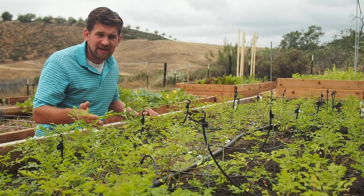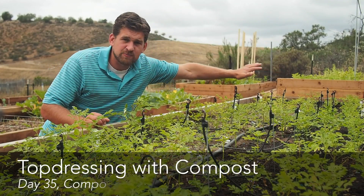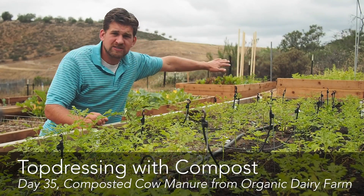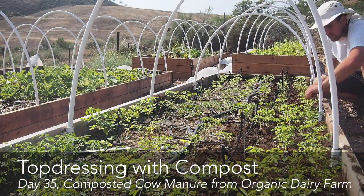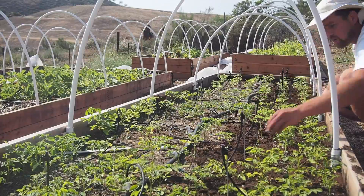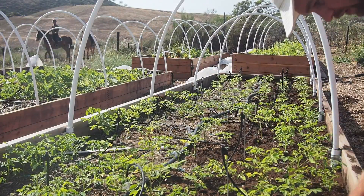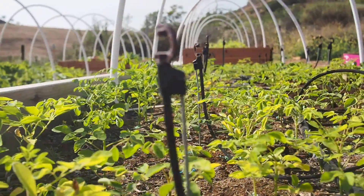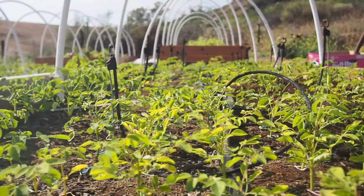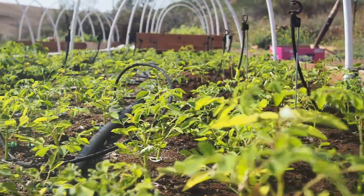On day 35, I spread compost on this half of the raised bed, right down all four sections. I wanted to do that as a test to see if the base soil was rich enough, or whether the compost — which was composted cow manure from a local organic dairy farm — enriched the soil enough to make a substantial difference in the grove.